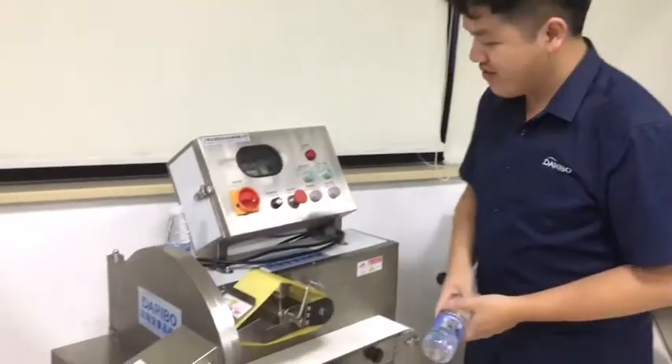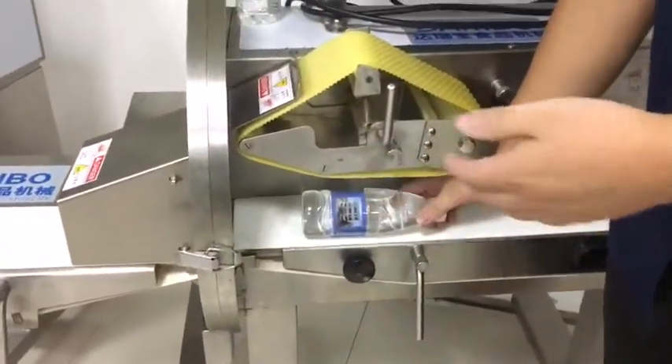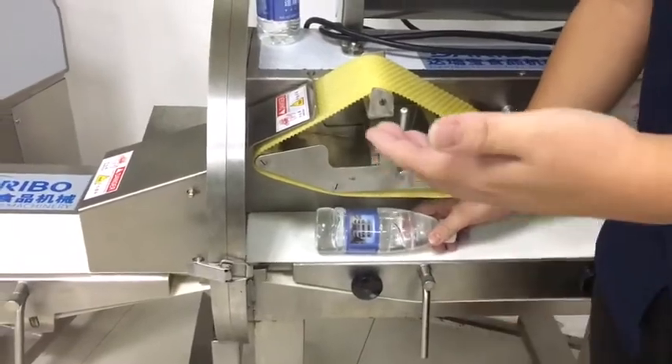It will deliver very good performance when it cuts the cooked meat. Of course, it can also cut vegetables like cucumber and pepper, etc.